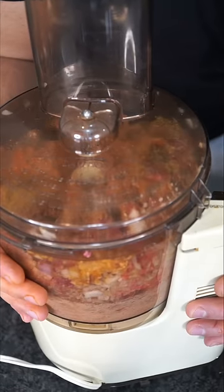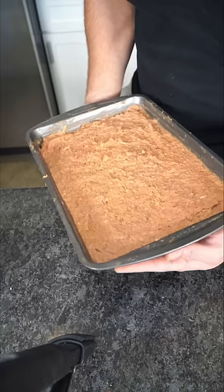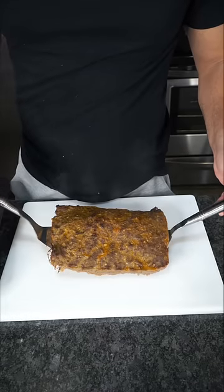Now keep working the food processor until it looks like canned tuna. I know it's not the most appetizing right now. Tightly pack it into a baking dish and into the oven at 400. We want this to rest for at least 20 minutes.